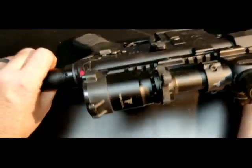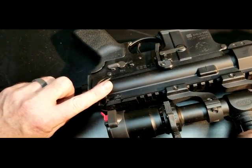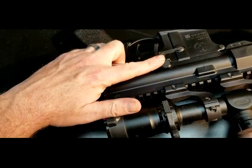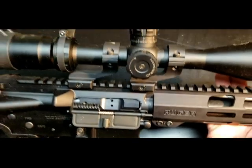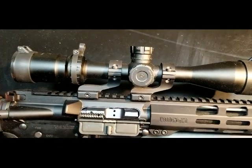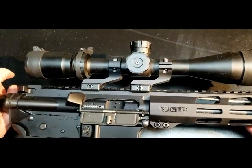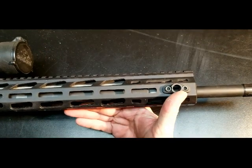I have changed out the charging handle just because it's easier left-handed — this is a little bit bigger charging handle. I have added a BAD lever to it. Of course the scope does not come with the rifle. This rifle does not come with any sights, which is one of the downsides, and of course my front sling mount.